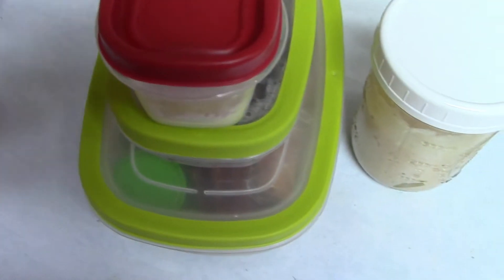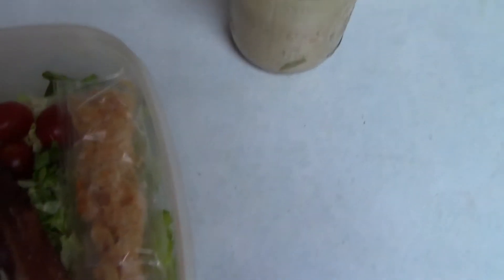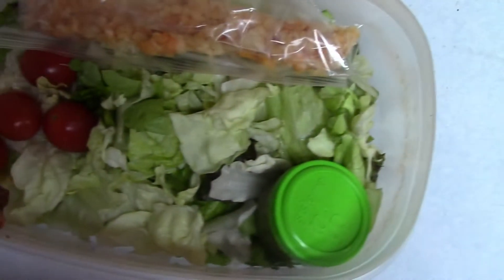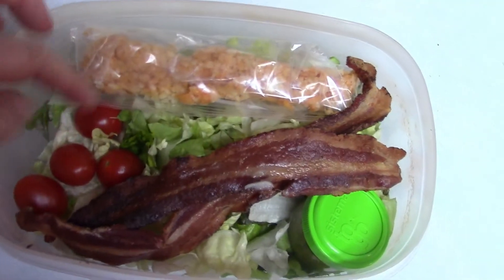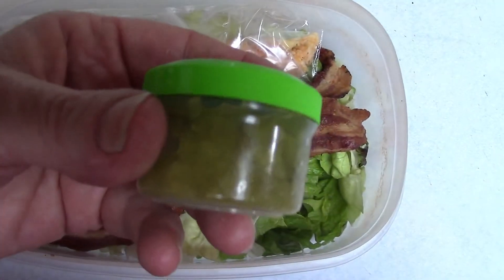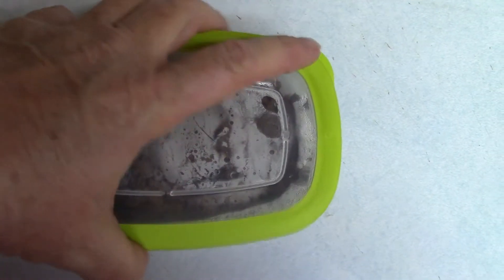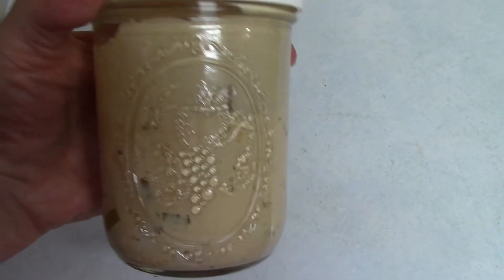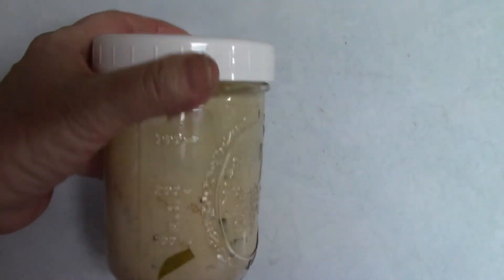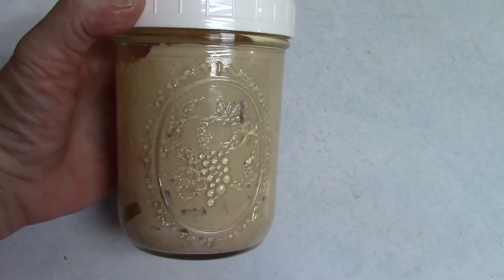Sunday is more of the same: wet and dry ingredients for keto coffee, 95 grams of butter lettuce, two slices of bacon, four grape tomatoes, one ounce of spicy Colby Jack cheese, two tablespoons of pickle relish, and another five ounces of ground beef. The thousand island dressing goes in a mason jar and I'll measure it out at work as I need it. I tasted it and it is amazing — you need to make this.